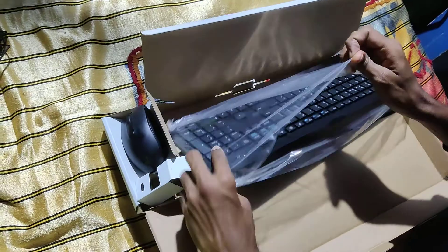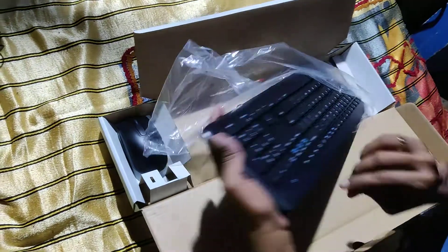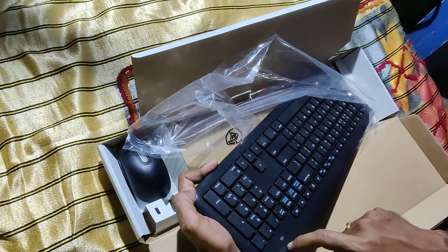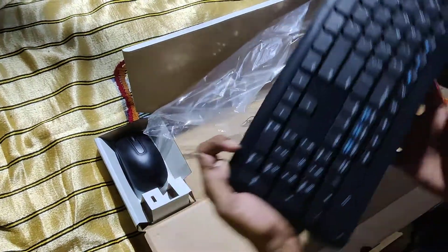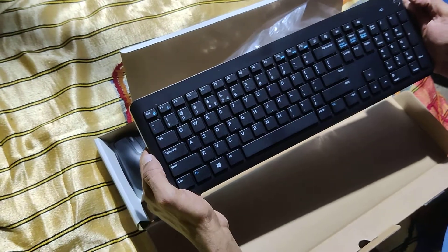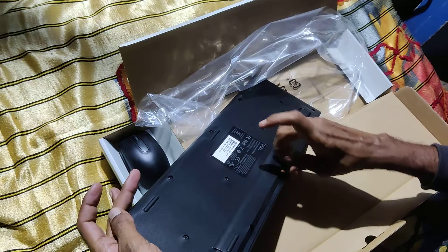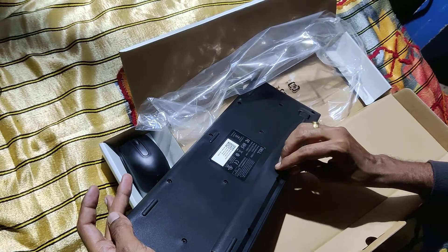On the keyboard there is a low battery indicator. Thank you, that's the last one.